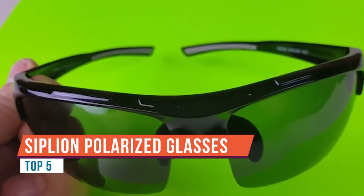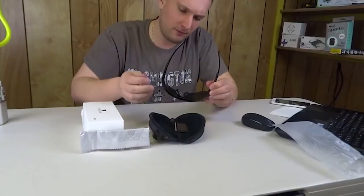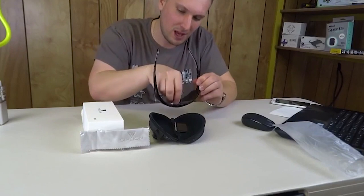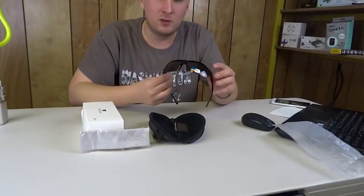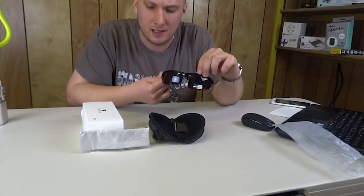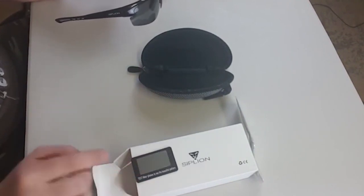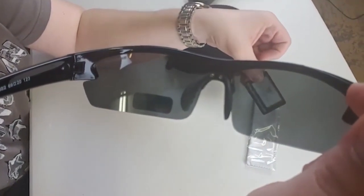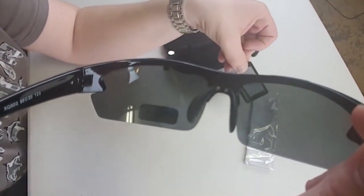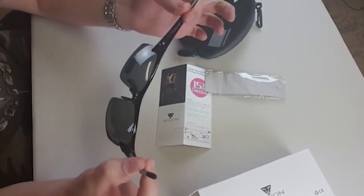We have sunglasses from the company SimplyOn — men's polarized sunglasses for sport, cycling, fishing, and golfing. Their TR90 model features a super light and flexible frame with adjustable nose holders, so no matter the shape of your nose you can get a good fit. They are 100% UV protected and polarized — you can verify this by holding the SimplyOn logo card through the lenses and seeing it clearly.